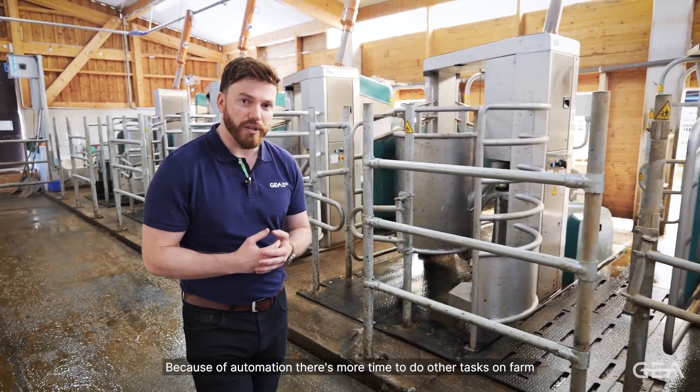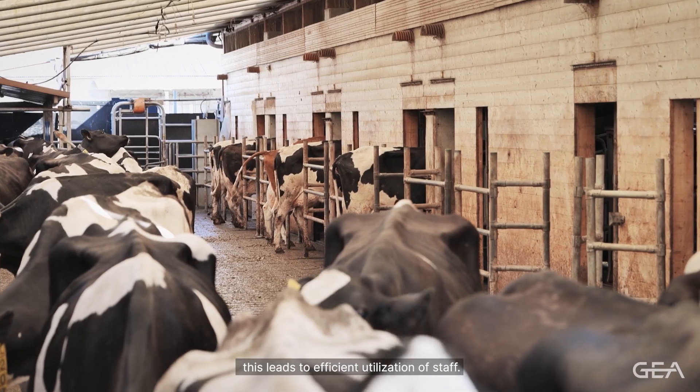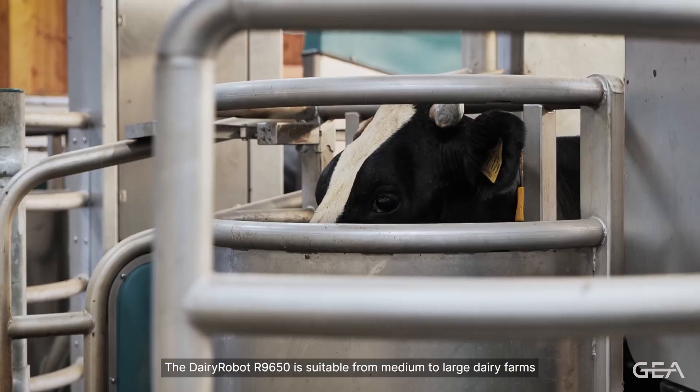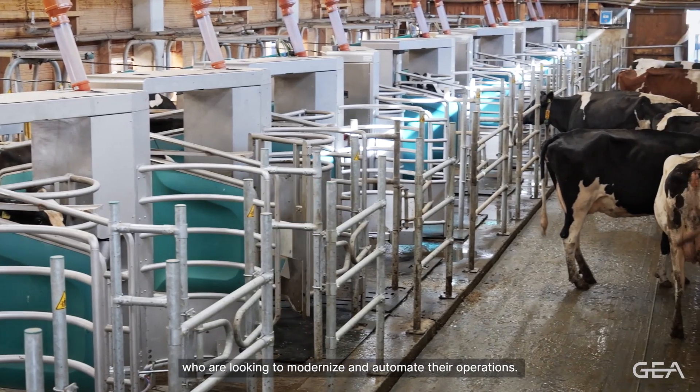Because of automation, there's more time to do other tasks on farm. This leads to efficient utilisation of staff. The Dairy Robot R-Line 650 is suitable for medium to large dairy farms who are looking to modernise and automate their operations.